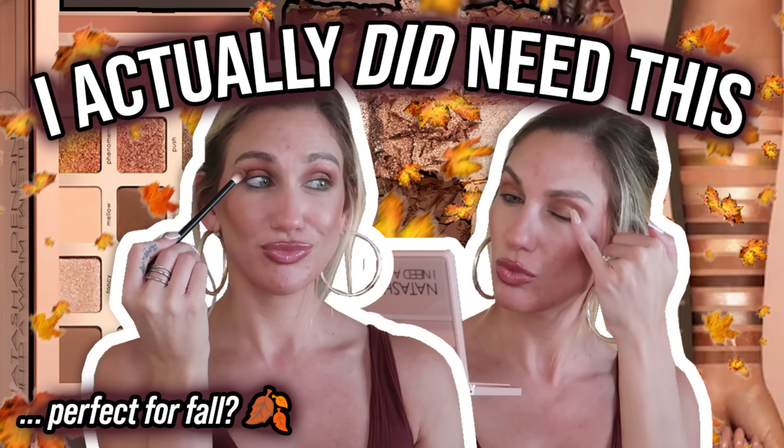I got the Tartelette XL mascara, which I just threw violently to the ground. I have some new lip products from Fenty Beauty, one of the new blushes from Singe Beauty, and I got the Natasha Denona 'I Need a Warm' eyeshadow palette. I've done a full video on that palette with eye swatches of every single shade, so I'll link it — but I also want to do a look with it today.